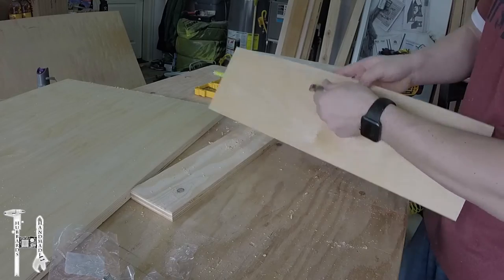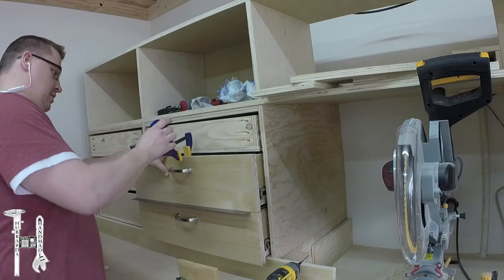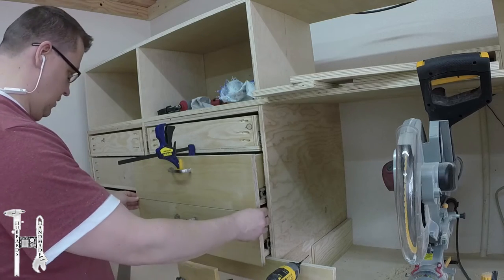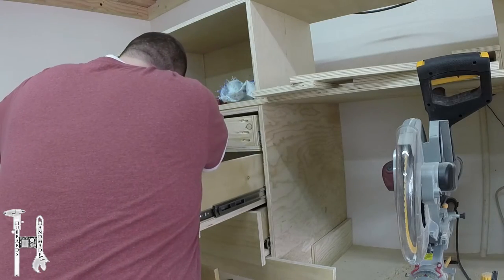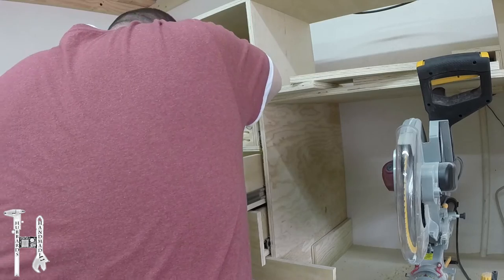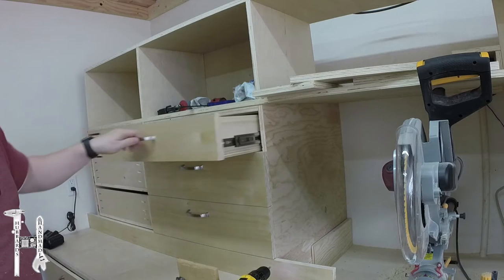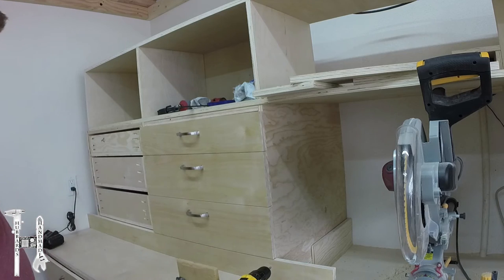I really like how all the drawer fronts came out, and here I'm putting a couple of them in place. I used this square because it was the right thickness to separate the drawer fronts. Now I have all of my drawer fronts in place and ready to start filling up these drawers with all of my stuff.